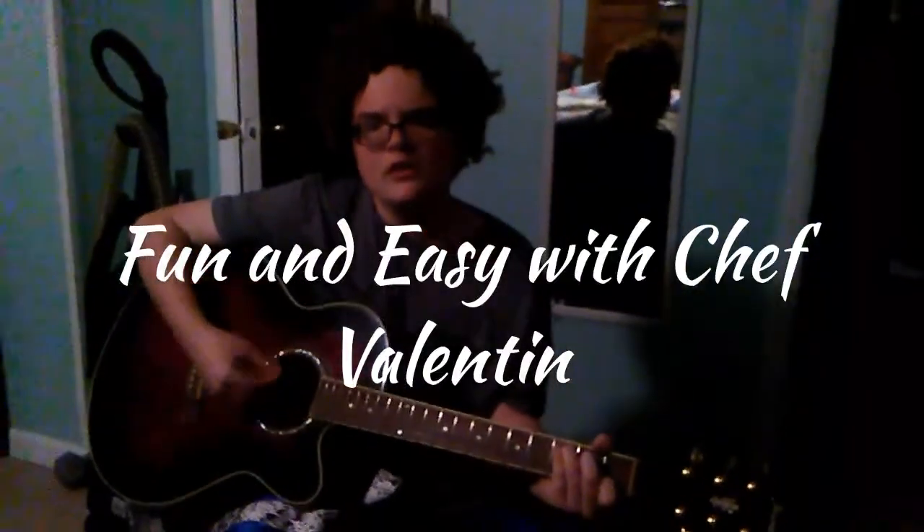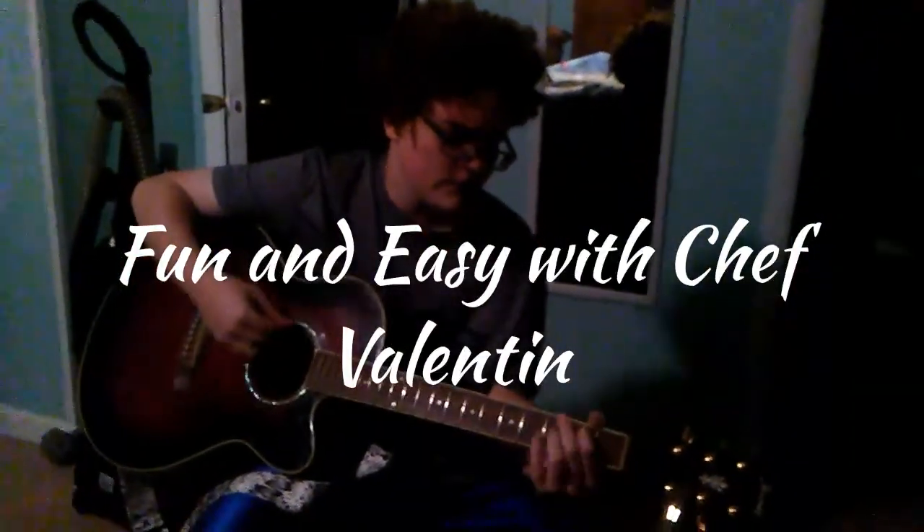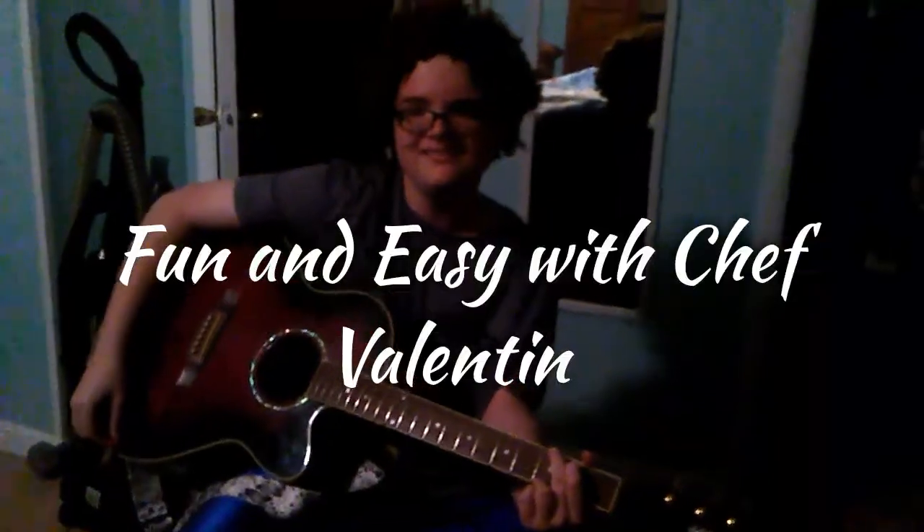We're cooking, oh yeah, we're cooking. It's fun and easy with Chef Ballantyne.